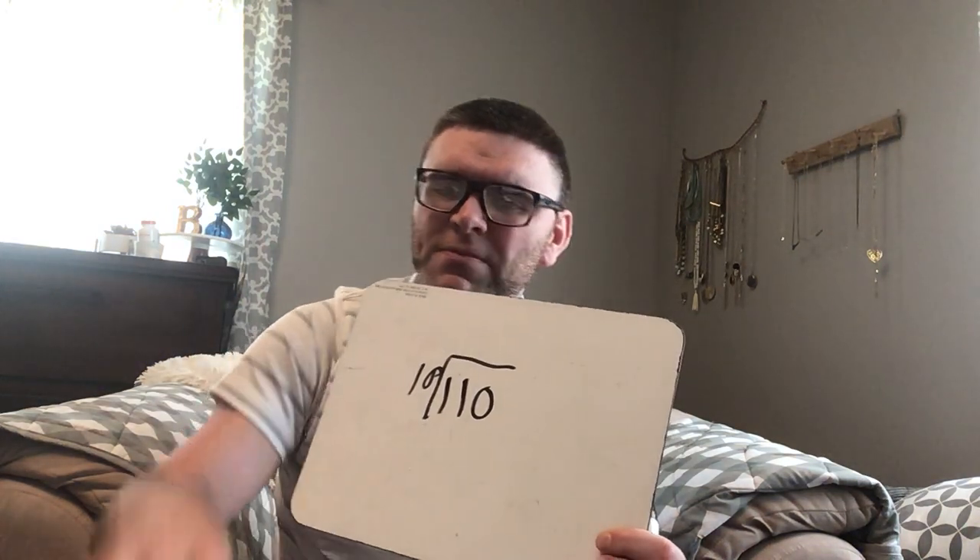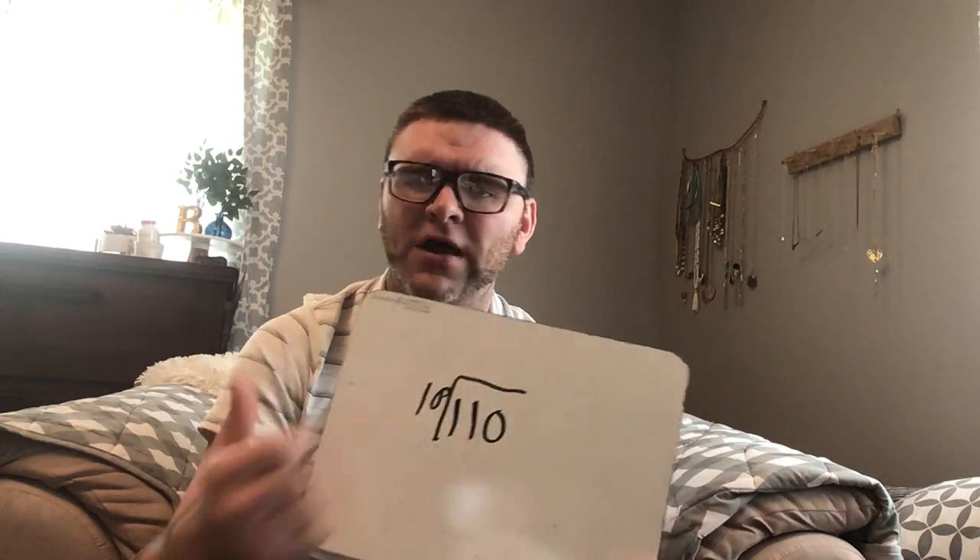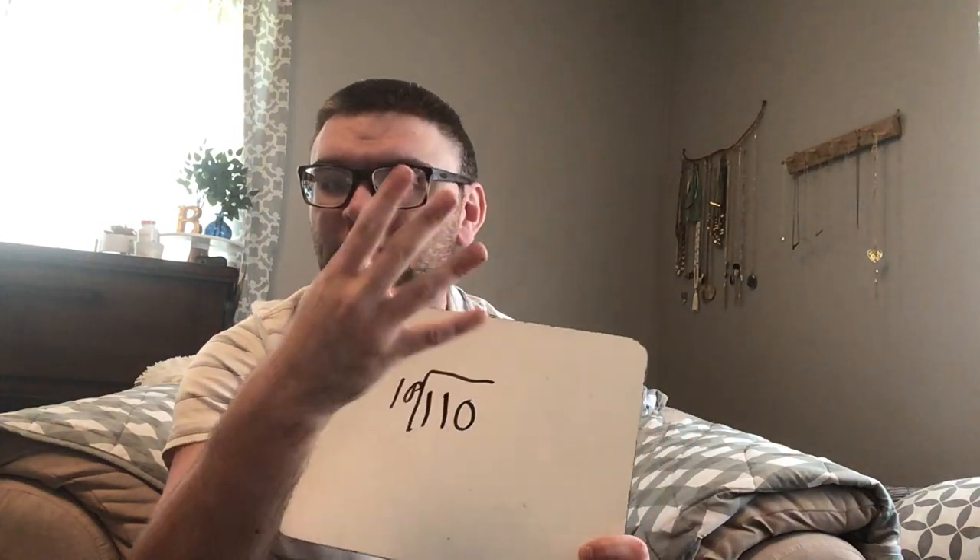When we get numbers like a hundred and ten divided by ten, we can just think: skip count by ten until we get to a hundred and ten, and write our number in. Ten, twenty, thirty, forty, fifty, sixty, seventy, eighty, ninety, a hundred — one more — a hundred and ten. That was eleven finger counts right there.